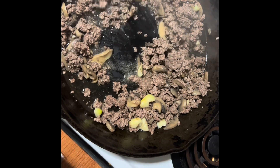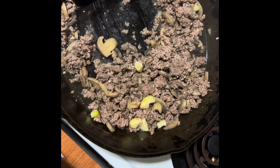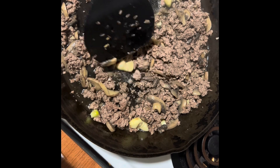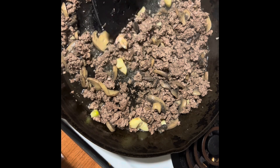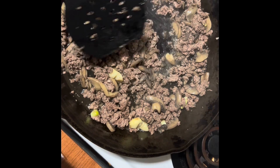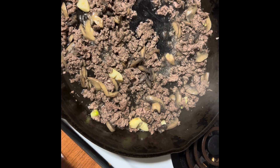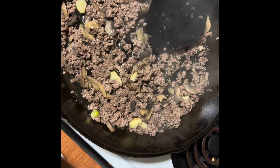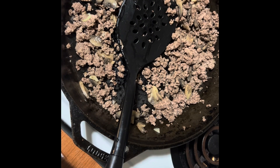My hamburger is brown. I'm going to go ahead and drain the grease out and then take out the pieces of garlic. You could use minced garlic also in this recipe — I would use about a tablespoon and a half of that. You don't have to remove it, so that is a little simpler if you want to try that instead. So I've drained the grease and removed the pieces of garlic.